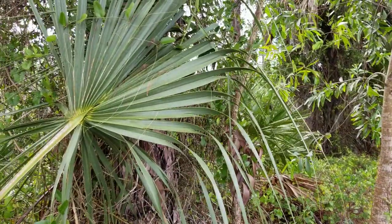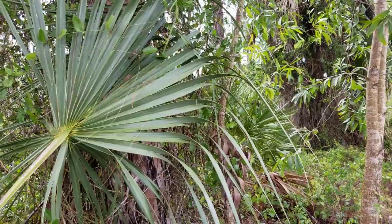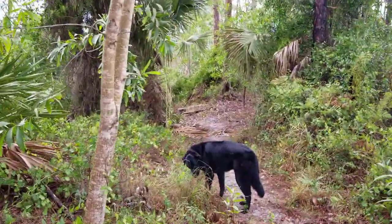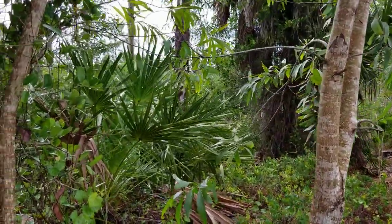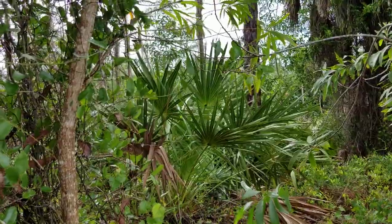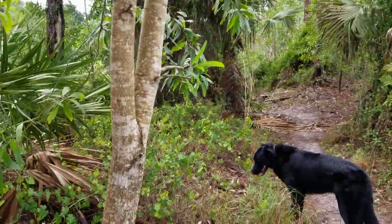I wasn't going to do any foraging today, but as is often the case, nature decided that it wanted to give up a nice offering. So I decided to take something home after all. What I've been finding along here is quite a bit of Smilax, which is just absolutely one of my favorite greens to harvest here in Florida.